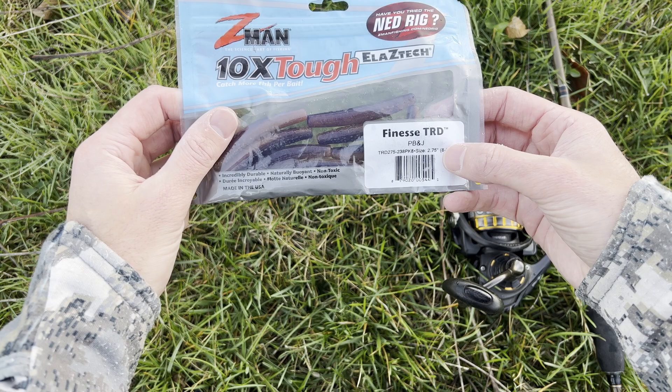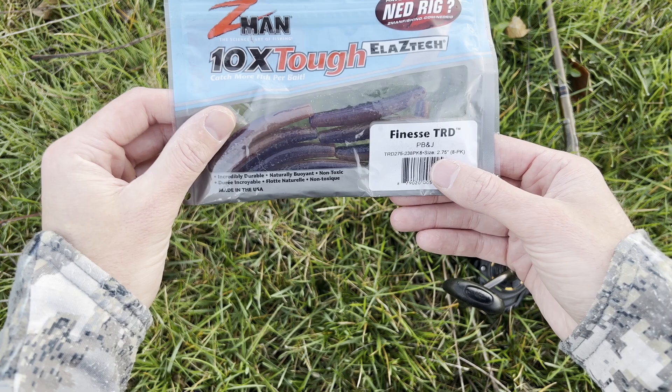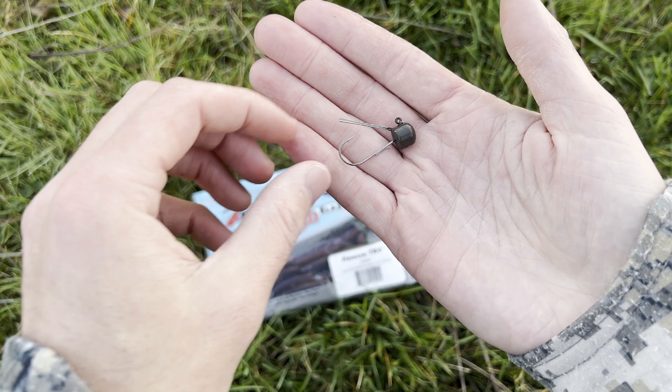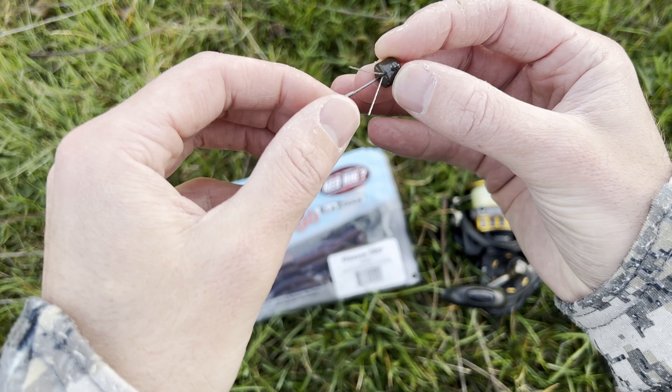The bait we're fishing is the Finesse TRD — a 2.75-inch bait, a very small finesse presentation. If you're going to buy one color, I like the PB&J. Green pumpkin is also really good, which is what I have tied on right now, but PB&J is just an all-around great color. The head we're fishing it on is a weedless ned head. There are a couple of different types — this one is the weedless finesse shrooms. Make sure you get the finesse one; if you don't, you'll get a longer shank and it won't work as well with these lures.